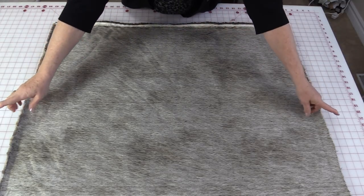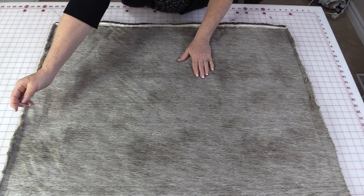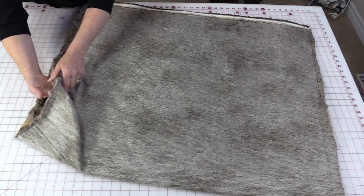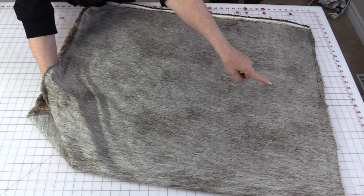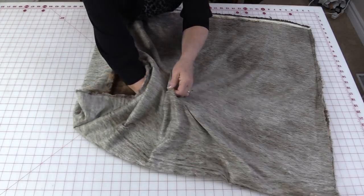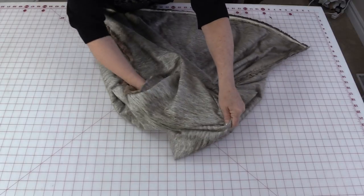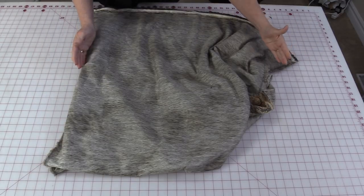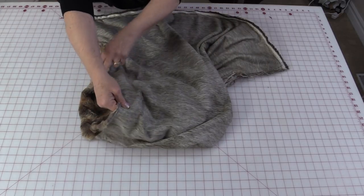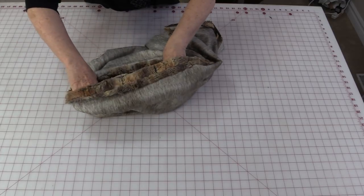The next thing I want to do is sew these two edges together, but to do that we're going to need to take this edge and pull it to this edge. Put your hand in the one hole and take that edge and pull it to this edge. I'm going to take that edge and pull it right over to this edge, so those two side seams are going to be together. Just pull those two seams together and you're going to have this round looped seam.